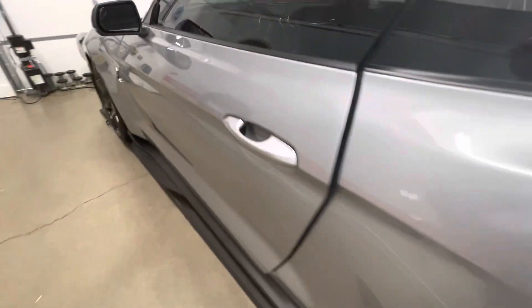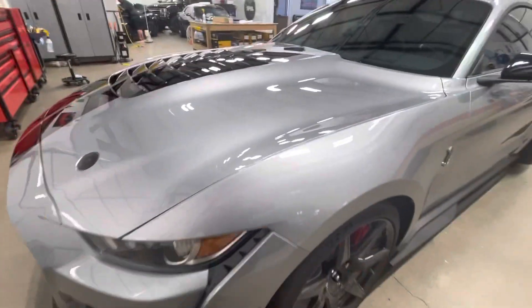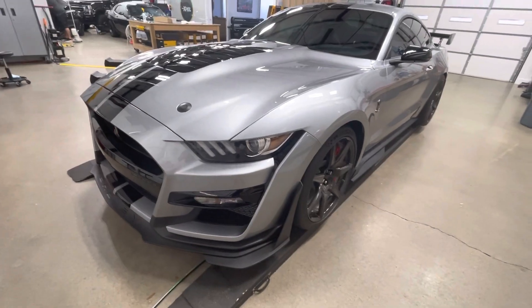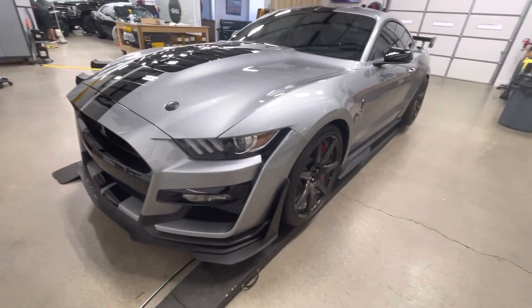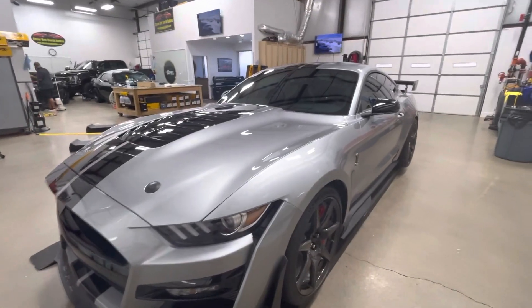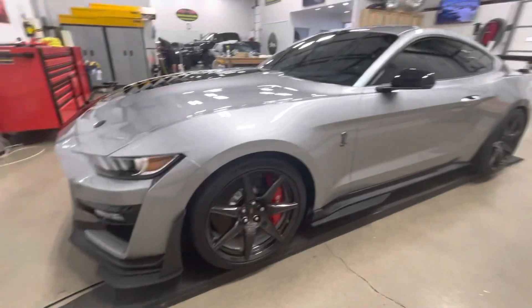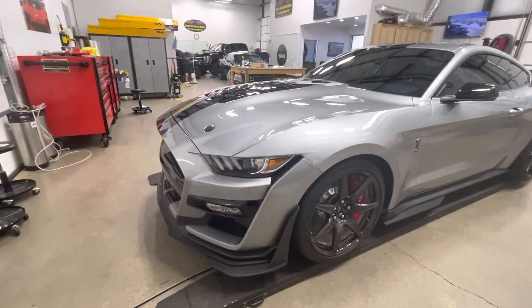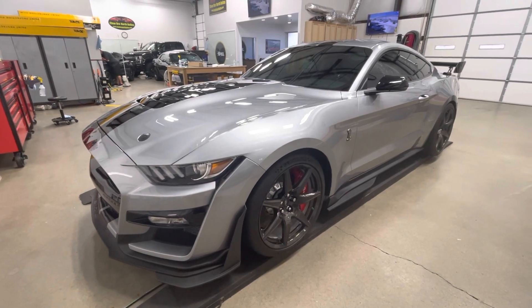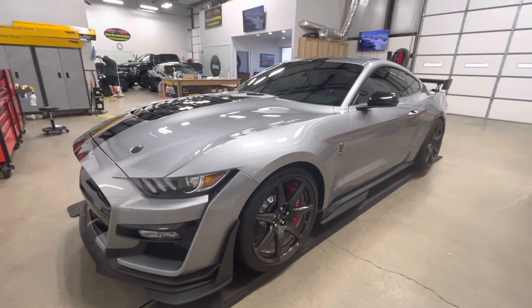There it is — 2022 GT500. XPEL Fusion Film, ceramic paint protection film. I may have said 'ceramic coat over that' but it is a ceramic film. The XR Plus window film — 70 on the windshield, 30 from the back area. That is it — the full XPEL treatment. ClearBrowNorthDallas.com, 940-703-8301 if you have any questions. Thank you.